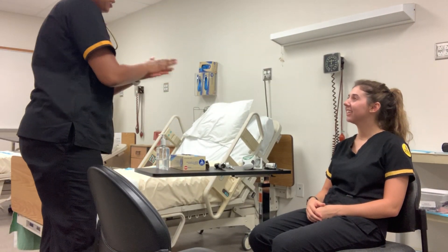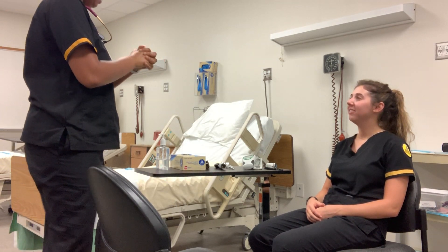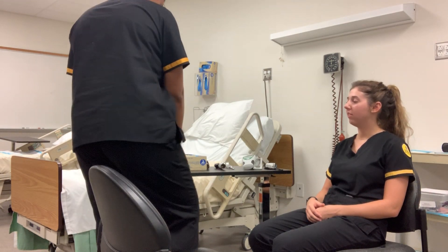Hi, my name is Diamond. I'm a student nurse at the University of Southern Mississippi. How are you today? I'm good, how are you? I'm good. Can you tell me your name and date of birth, please? Callie Douglas, 12-1997.